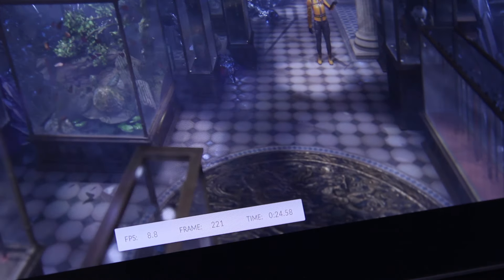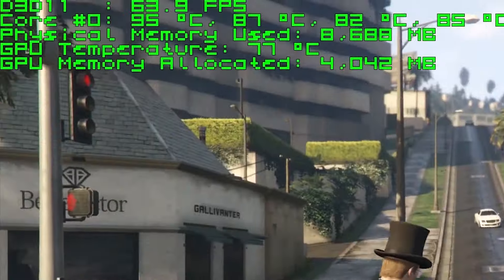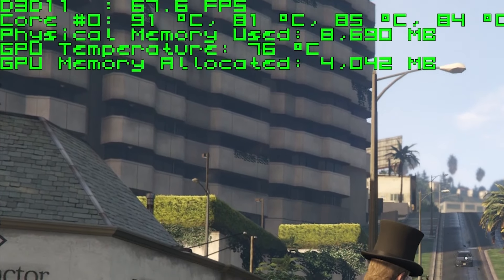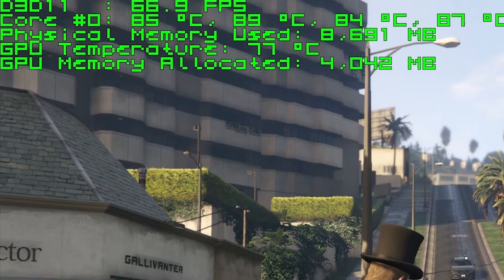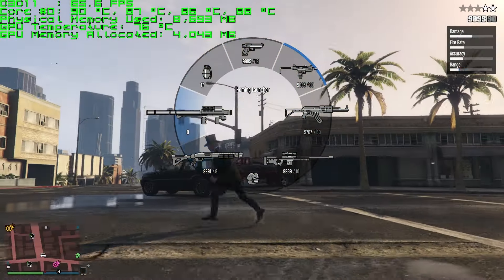GPU performance hung in there and even stayed quite cool. However, even with the fans at full speed, at least one core on the CPU was reaching around 93 degrees Celsius, which is a bit too close for comfort, and I did see some occasional throttling. This could be a deal breaker for many, or maybe my model was defective.